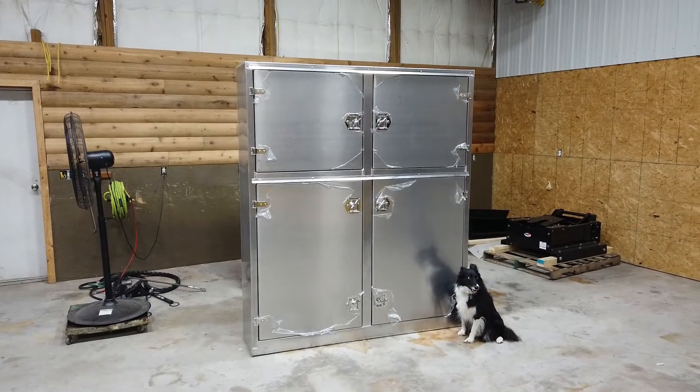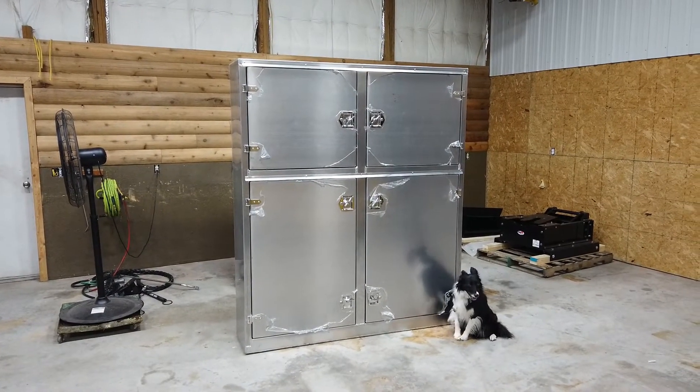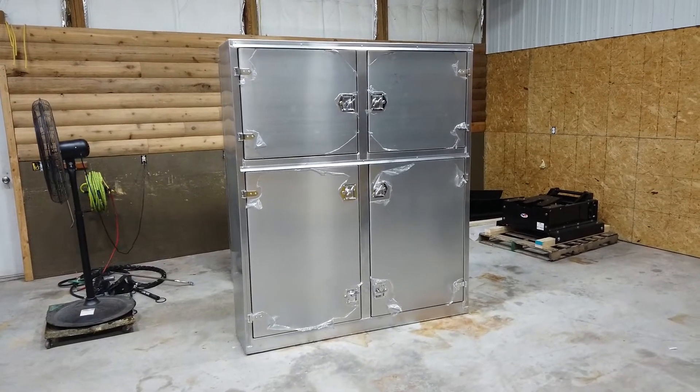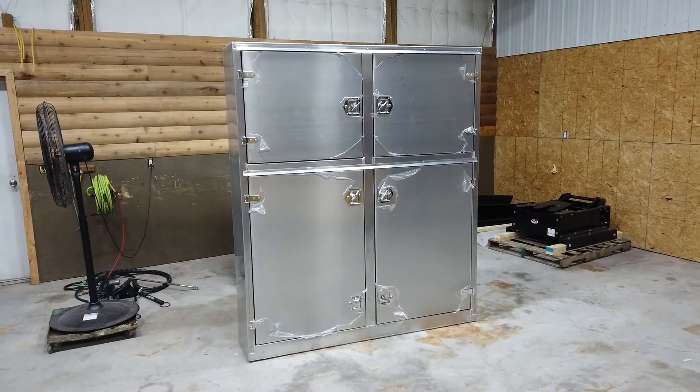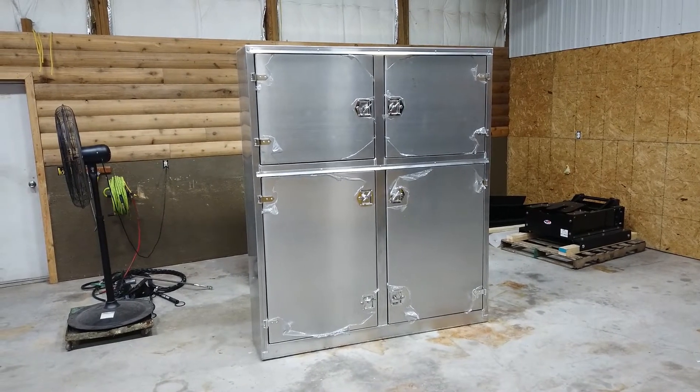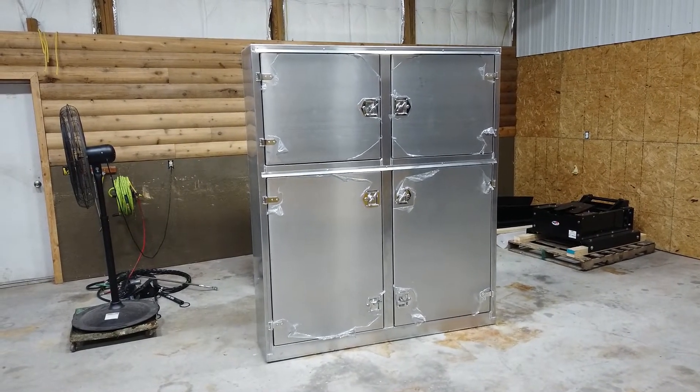This is the production version of the four-door aluminum drum box. It does not come with the dog. We did the four-door version in aluminum or steel — this one is aluminum — and as you can see, it came out very well.